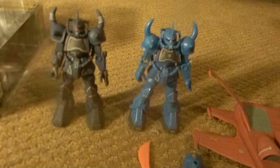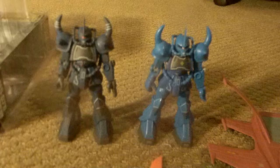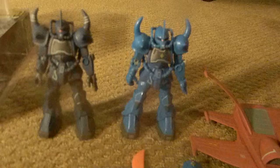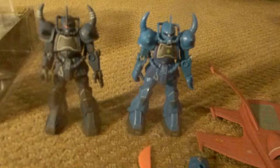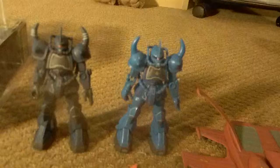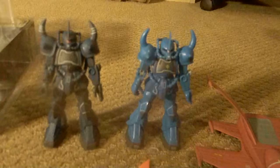I wish Okawara had made more. To my knowledge, for the MSIA line he's only made the MS-07B Gouf. He's made a Char's Z'Gok, and also a New-Type Gundam and a Zaku II New-Type, which is pretty awesome — I'll show you a picture and bring up a video later on. He also came out with his version of a Dom, basically the pinker version, which is very realistic to what he created in the original Gundam 0079 Universal Century.